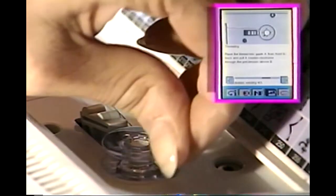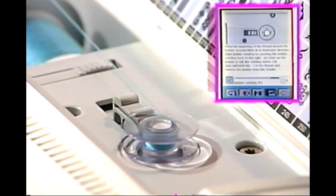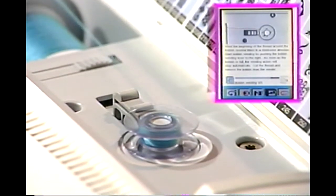Wrap the thread tail clockwise around the bobbin. Push the bobbin winding lever to the right. The bobbin will begin winding immediately. When the bobbin is full, the winding will stop automatically.